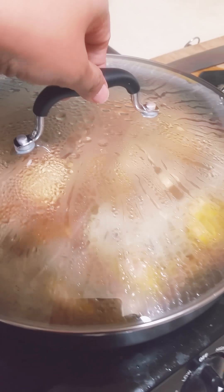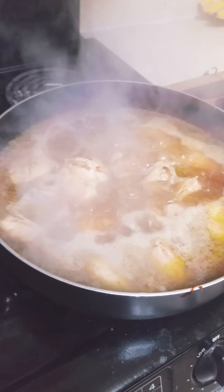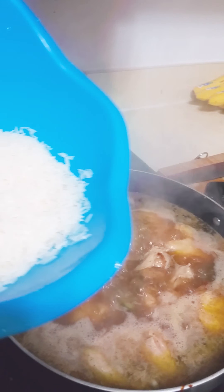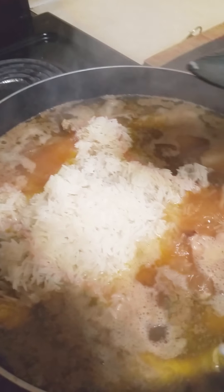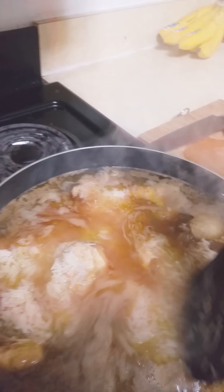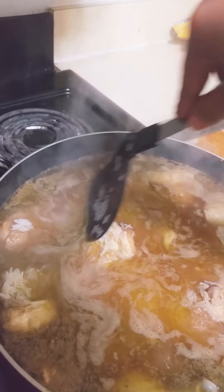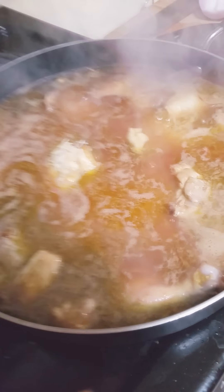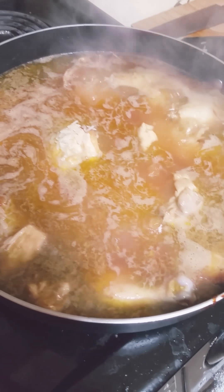Alright, you can see this is coming to a boil. So then you'll add the rice to that. Now I have added the rice. You don't want to put too much spoon in there, you don't want to break the rice — just spread it out lightly and let it cook until the water evaporates.